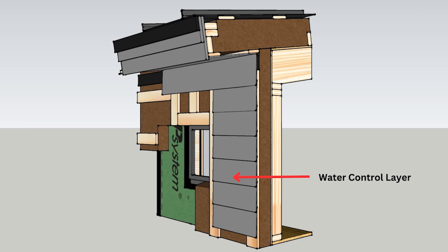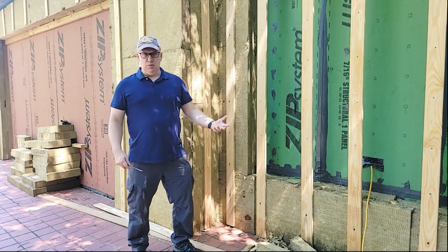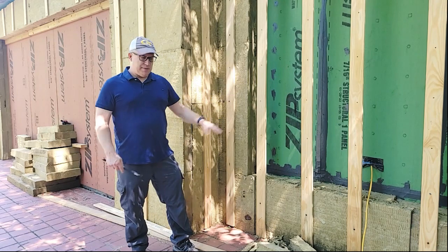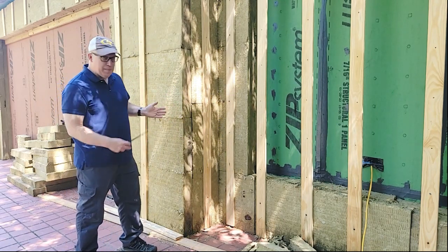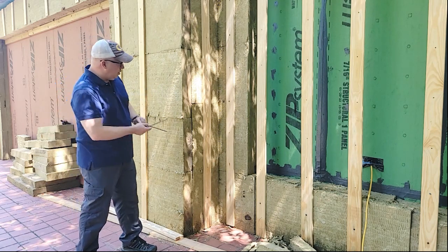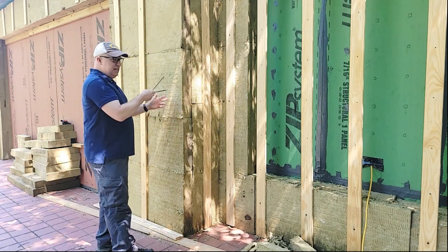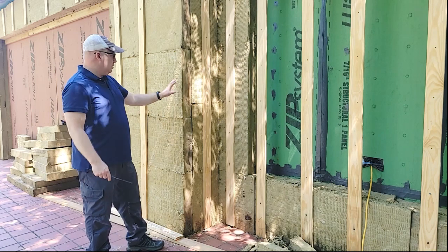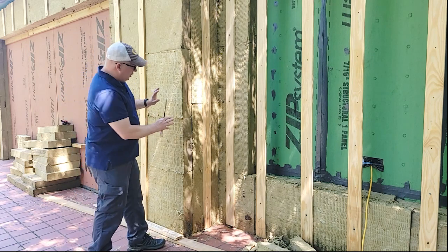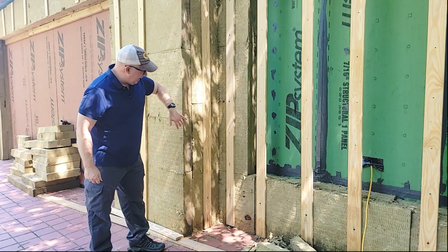In this case we're adding fiber cement and also Azek trim on the outside. Anywhere we've got to put a nail through, because the nail isn't going to go through all eight inches of insulation, we have these furring strips. Now on the corners, the challenge is that from here to here is eight inches of insulation, and on this side we don't have any solid mass to go into. So what we're going to do on the corners is build out a wider corner board, and that's going to pull everything tight together so we don't have any gaps in the insulation.